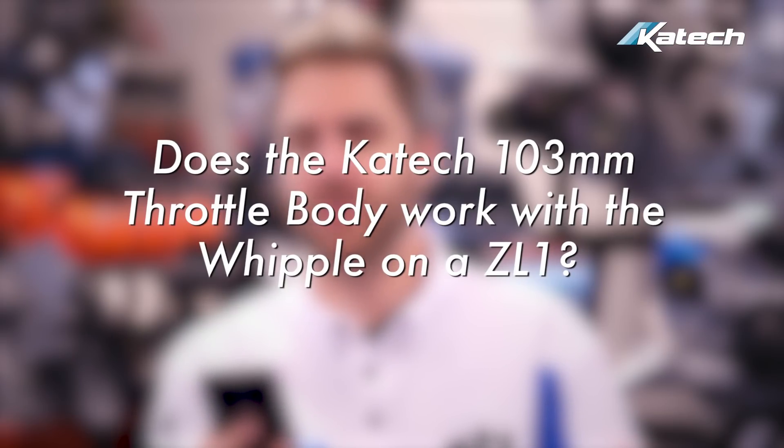Does your 103 millimeter throttle body work with a Whipple on a Camaro ZL1? Yes — Whipple provides an adapter to run the factory throttle body on LT engine packages. To run a 103 millimeter throttle body, you simply remove this adapter, and at that point it's a bolt-on with no interference.